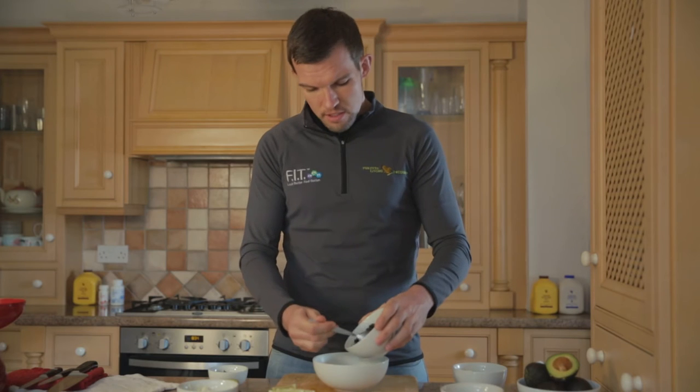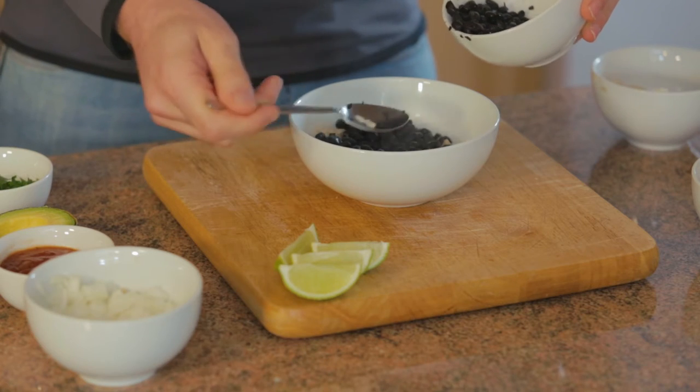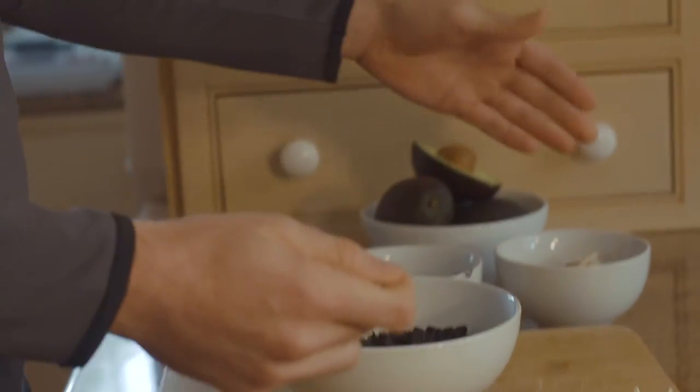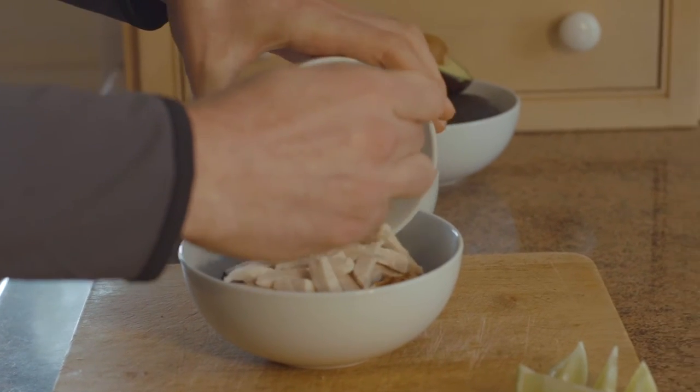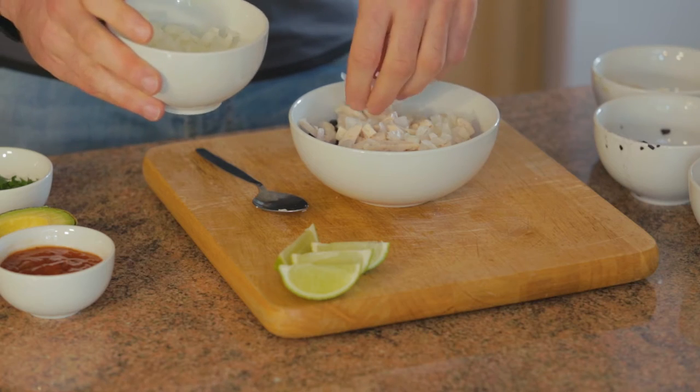Next we're going to add the black beans, which having been cooked for around about an hour will be really nice and soft now. Once your black beans are in, moving on to the chicken. In goes the chicken on top, and then we've got a little bit of onion here — uncooked and finely chopped — so we're just going to add a little bit of that in, and then some fresh salsa.